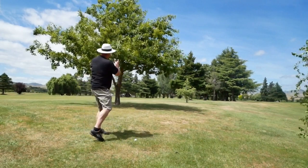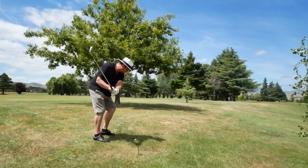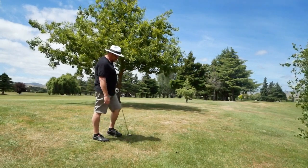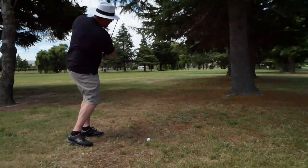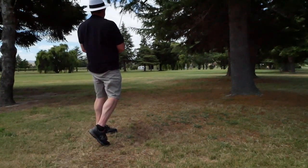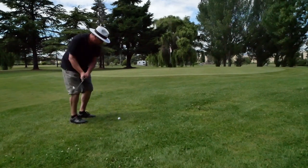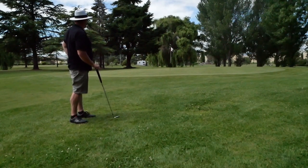Six iron — knock another tree. Going to be loving these trees at the moment. Six iron again. Roll up, please, get moving. No. Sit, sit — that was too much. Past the green, please. Keep your trust.